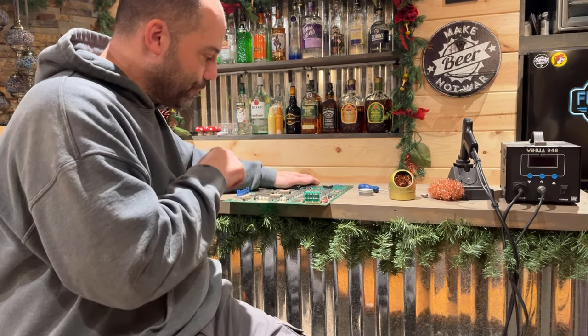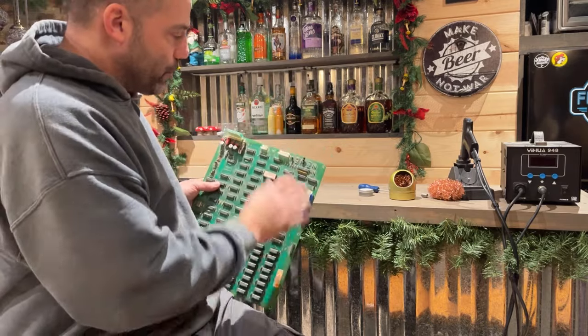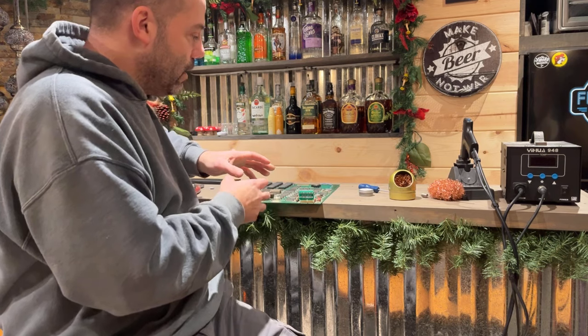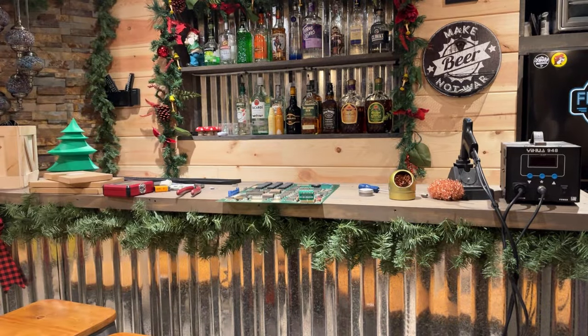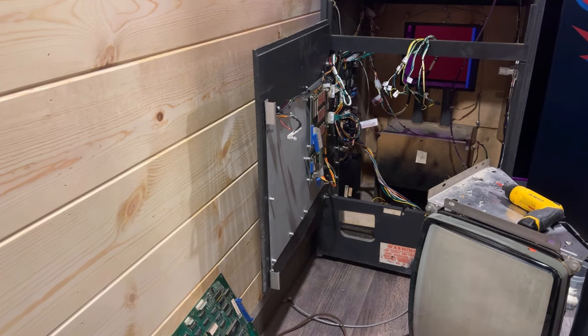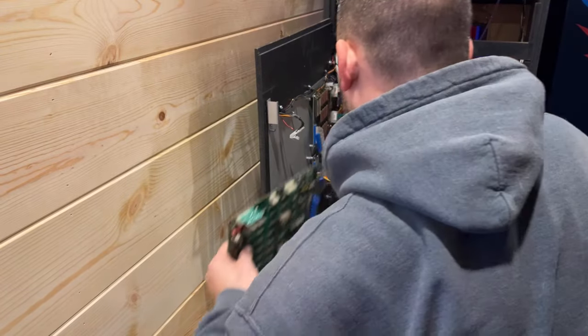We're going to get this back up on the metal board. We're only going to put one screw in it just to test it and make sure it's working before we screw all the screws into the board, in case I need to take it back off for some reason. So let me go get set up over there. Okay, let's go ahead and get this PCB back onto the metal plate. We're just going to put one screw in it for now. See what happens.